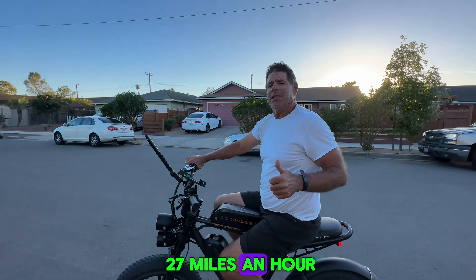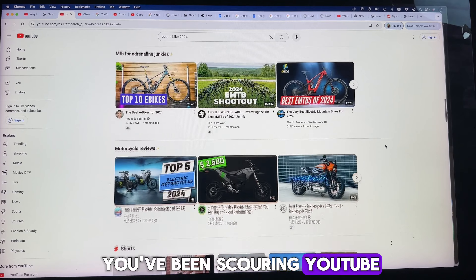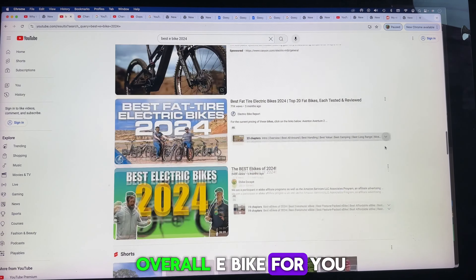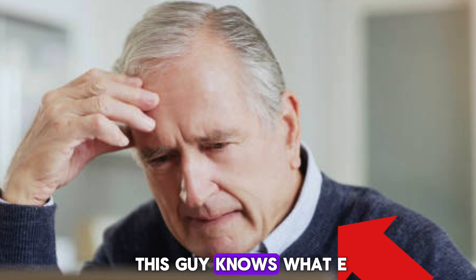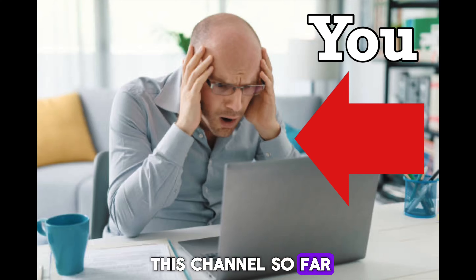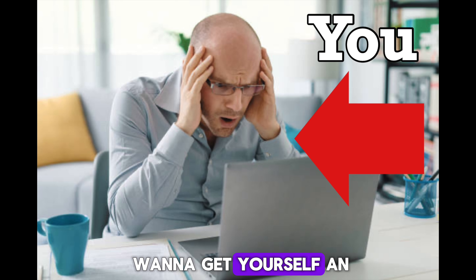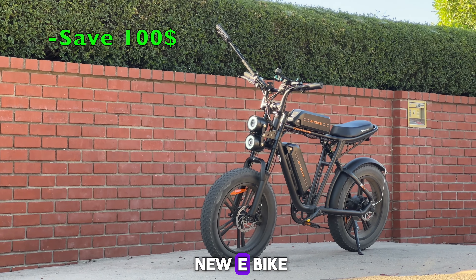So let me guess, you've been scouring YouTube looking for the best overall e-bike for you. Let me present a possible solution to your problem, because this Nguye M20 is one of my favorite e-bikes that I've been able to review on this channel so far. If at any point during this video you decide you want to get yourself an Nguye M20, use the link and discount code below the description to get some money off your new e-bike.